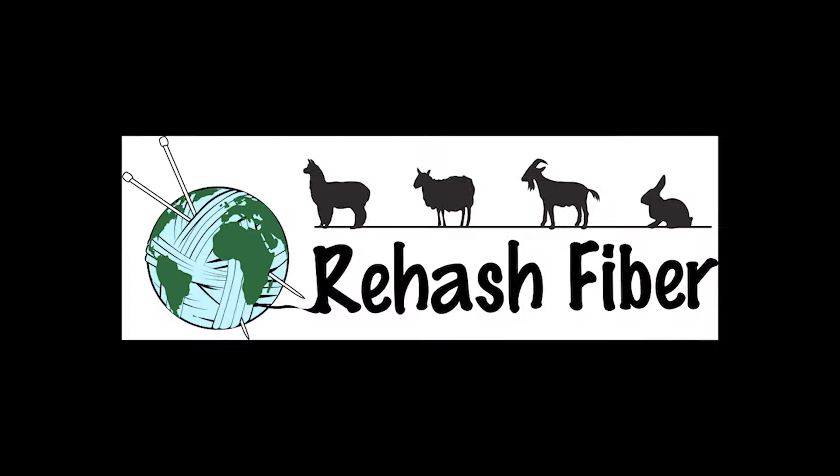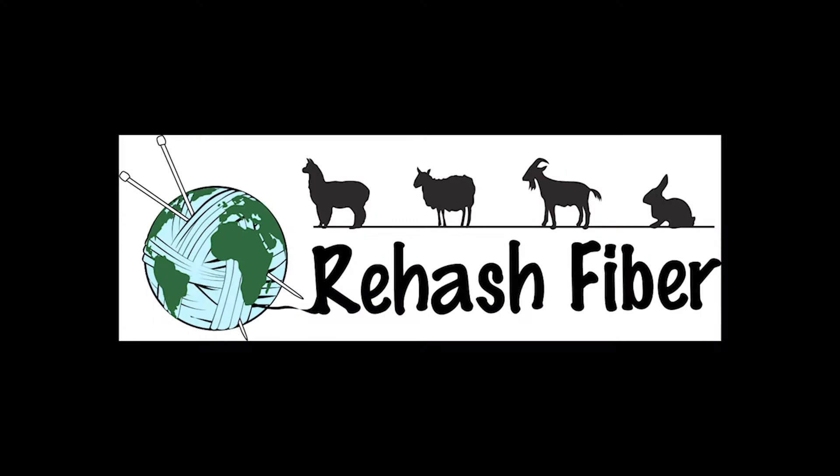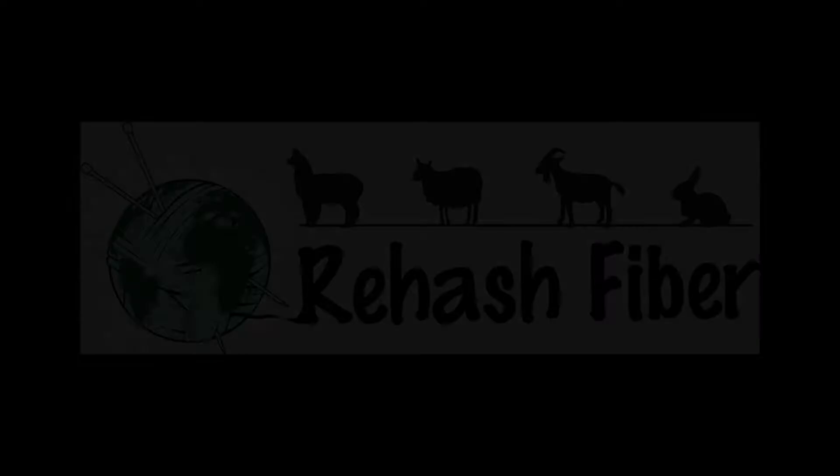Hi, this is Cherie with Rehashed Fiber. Today I'm going to teach you how to make felted ball garland. Making needle felt ball garland is really fun and easy to do.